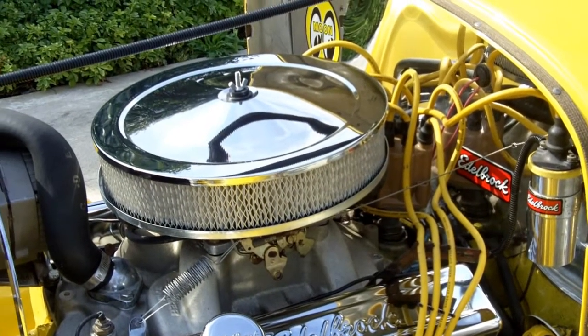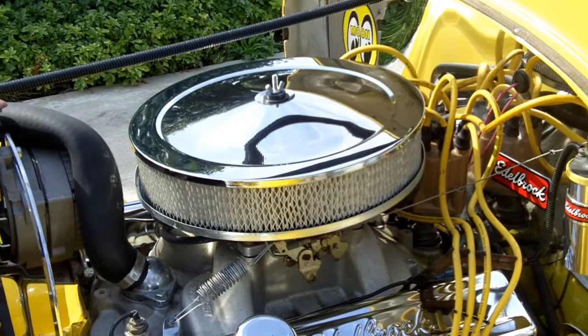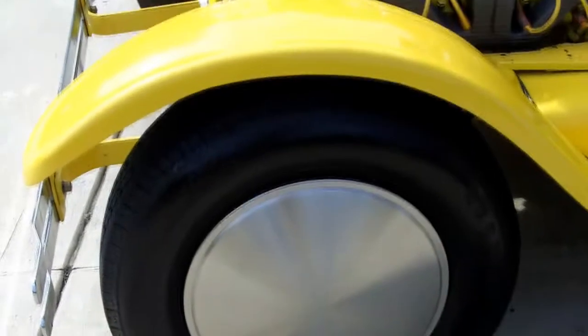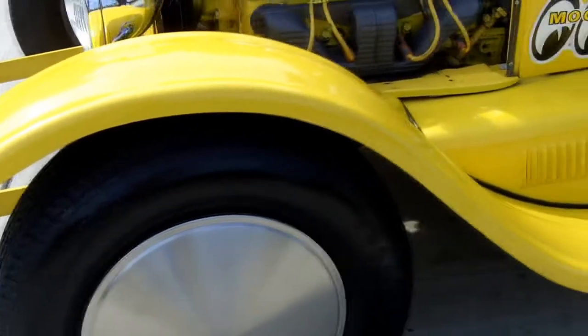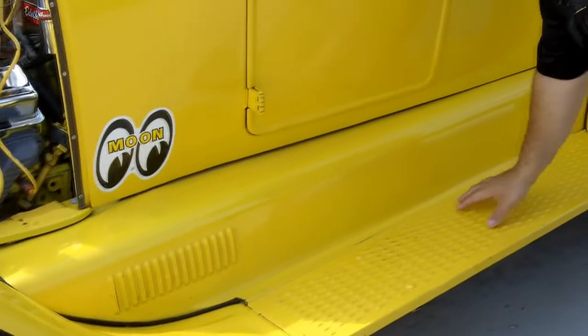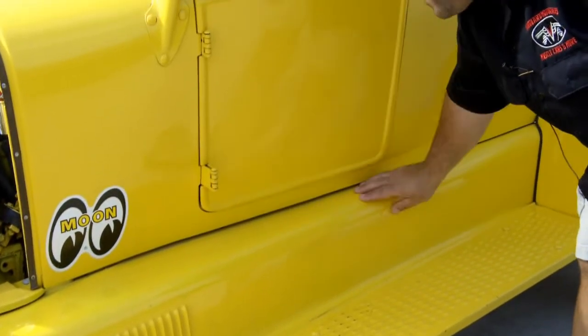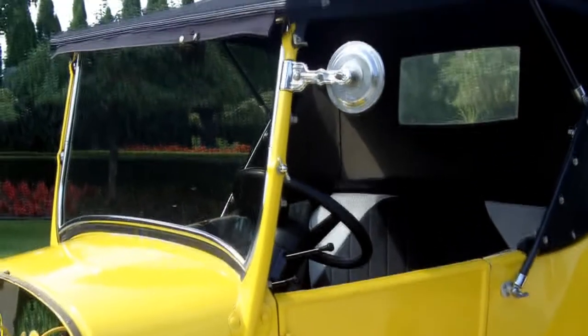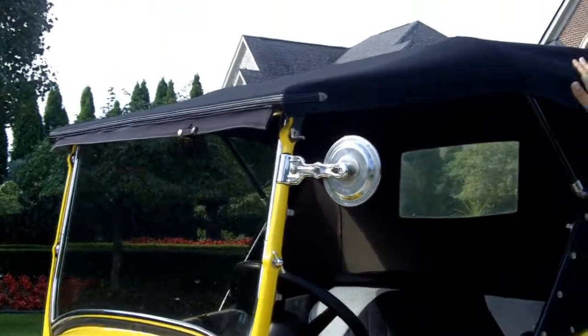It ends up into a Corvette rear end with Corvette disc brakes all the way around. It runs and drives awesome. It has yellow paint, a fiberglass body, the running boards are steel original Ford running boards, and there's some steel in that area as well. It's got a removable top so you can let your hair blow in the wind.